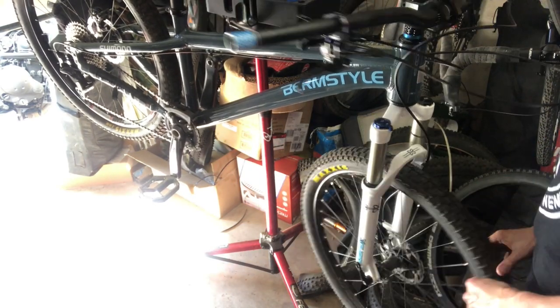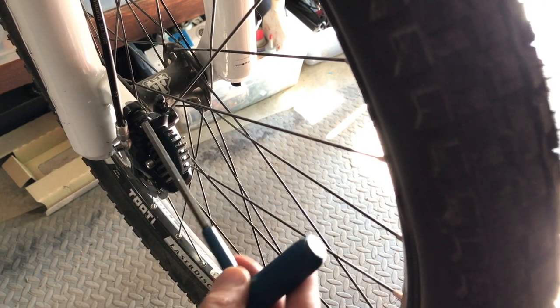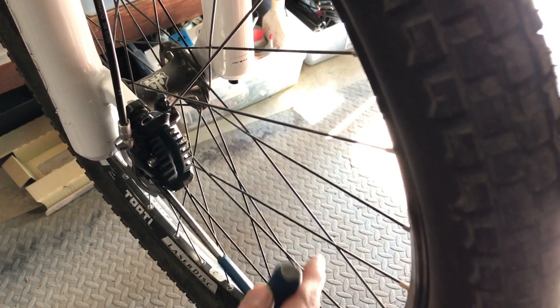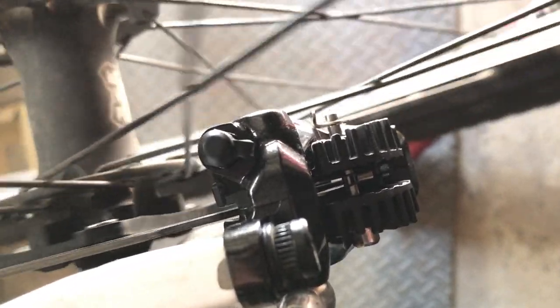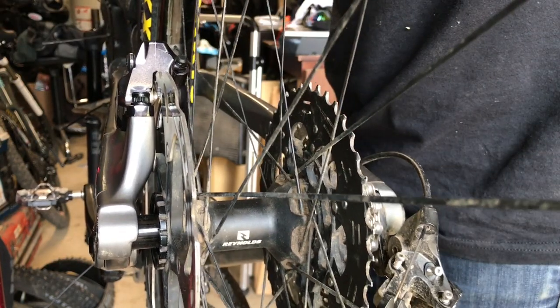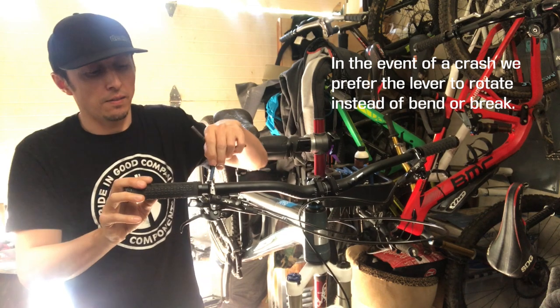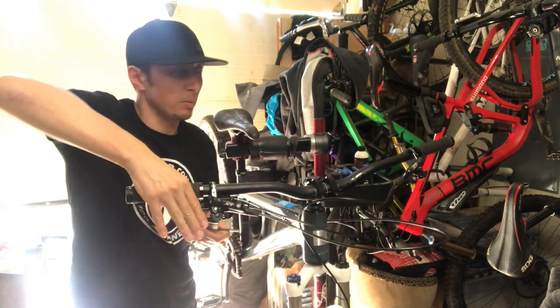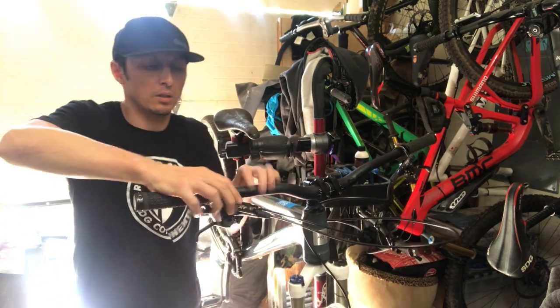Now we're going to center the calipers. One of the easiest ways to do this is just to center it lightly, grip the brake lever, and then just tighten it up so it's snug. My new brake will be centered. What we're doing now is looking down through the caliper to see if it's centered in the brake pads. I'm going to grip the brake, have it hold the adjustment, and tighten these down. I'm going to run this slightly less than super tight — in the event of a crash, the goal is that this should move, but you don't want it moving during normal use.